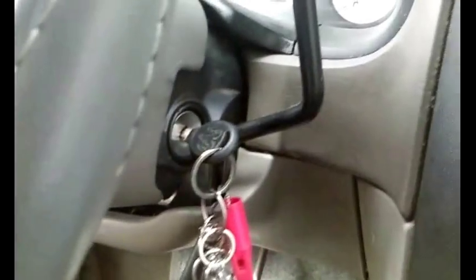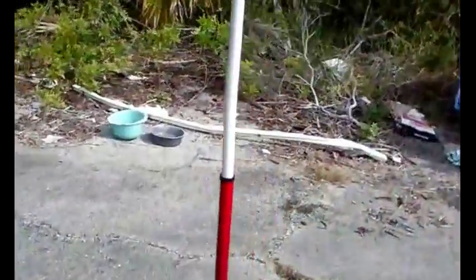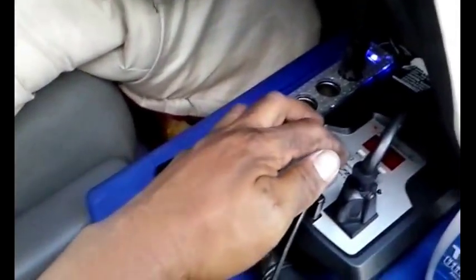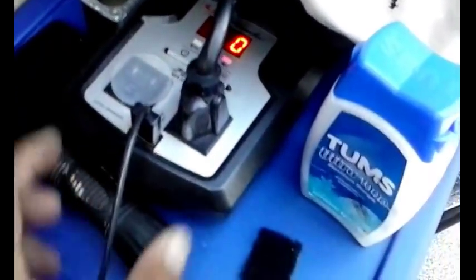To test everything out I started up the vehicle and I'm flipping the switch on to see if anything blows. The switch is up so the unit should be on. I'm going to check if the inverter is on — and I can see power coming through, the lights are coming on.